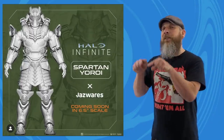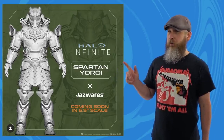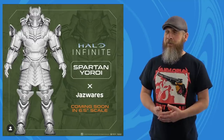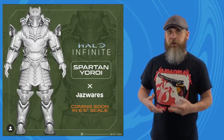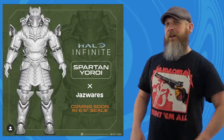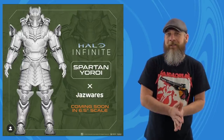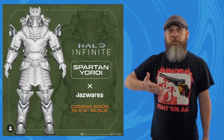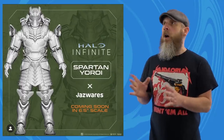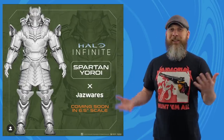That's not to say that Jazwares does that with all of their lines. Here's a little glance at the upcoming Halo Infinite 6.5-inch Spartan Yoroi. I do not know Halo, but if it's an interesting design, I'm going to give it an eyeball. With this one, I wouldn't have even guessed it was from the Halo universe because of the samurai-type aesthetic. I've managed to avoid the Halo line despite being interested in some figures, just for the sake of my wallet, but this may get me. With my blank slate of a mind, I can put this anywhere in any display.